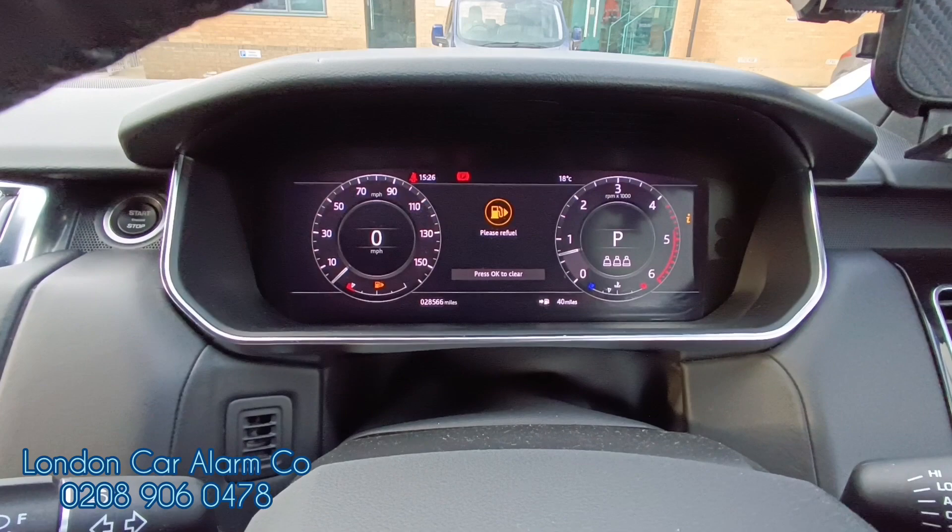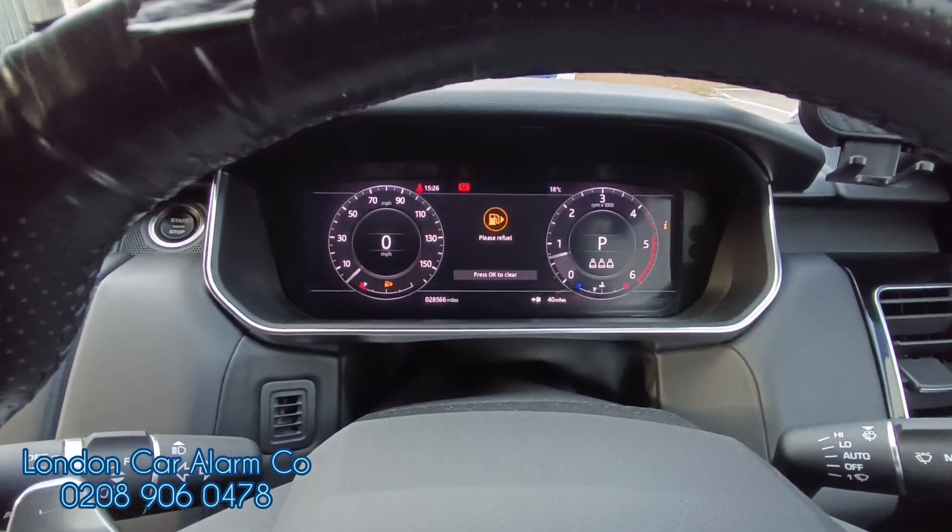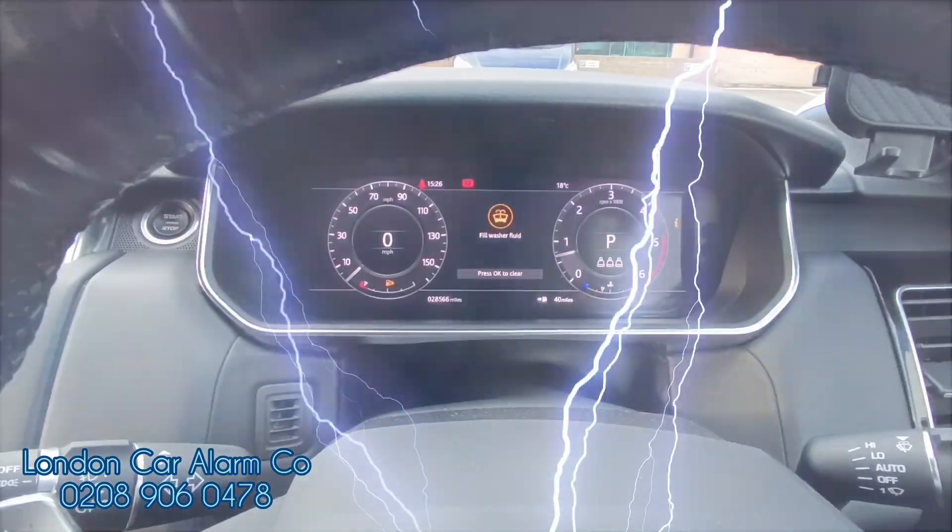Hope you found this helpful. My name's Otto, company's called London Car Alarm Company. The number to reach me is 0289060478. Thank you.